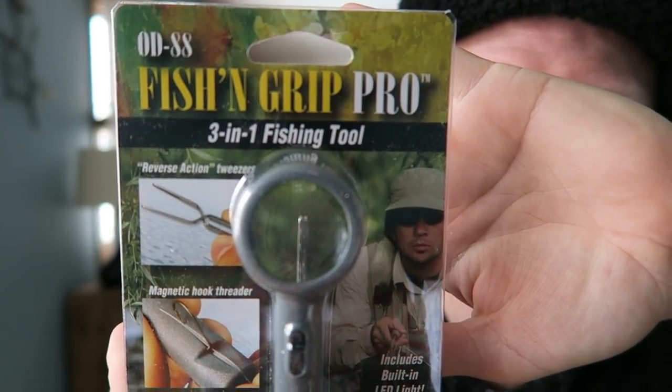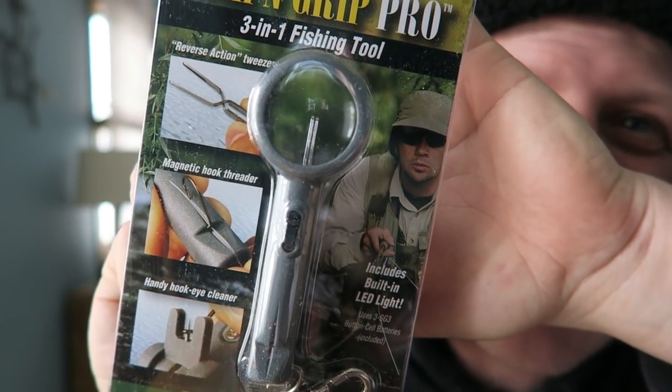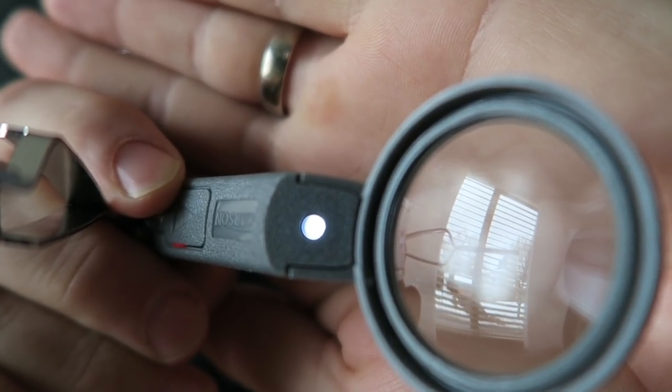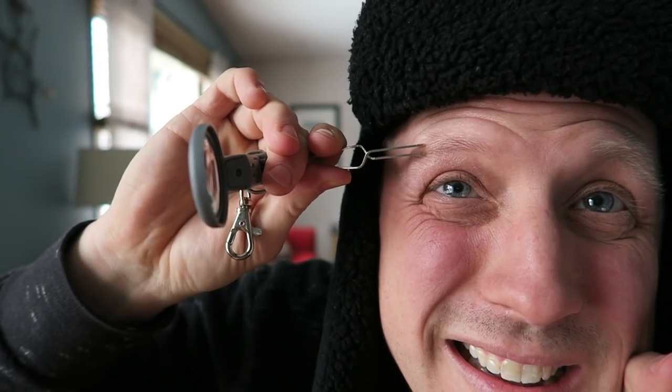I told you Lisa and her team knows exactly what geocachers would need. Check this out — it's a fish grip pro. It's like a magnifying glass, and on the other side of the magnifying glass is a tweezers. Attached to it are LED lights. So not only can you tweeze things, but you can see them as well. This would be really good for a dark area where you need tweezers and need to see up close. You can use it for geocaching, or you can use it to pluck your eyebrows if you have a unibrow or something.